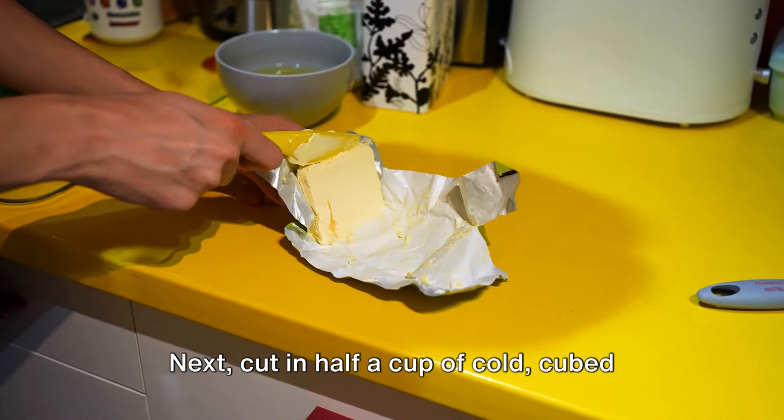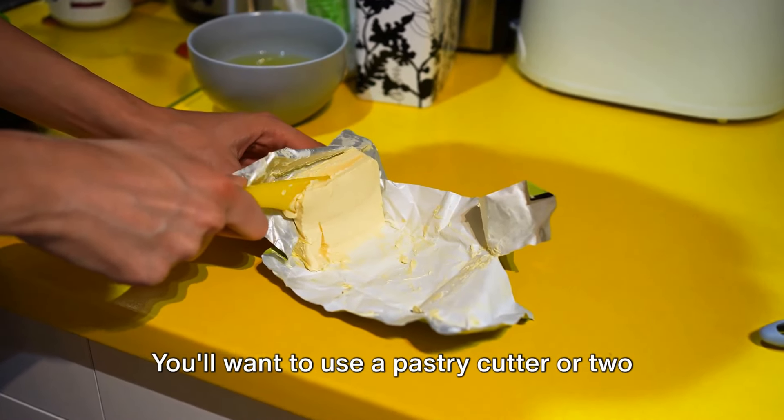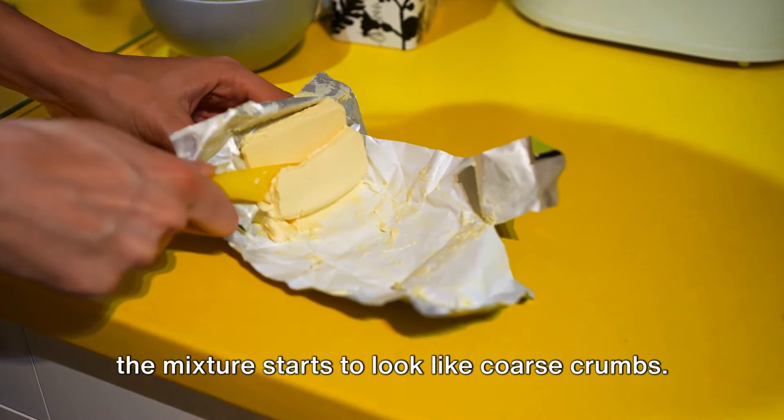Next, cut in half a cup of cold, cubed, unsalted butter. You'll want to use a pastry cutter or two forks for this step, and continue until the mixture starts to look like coarse crumbs.